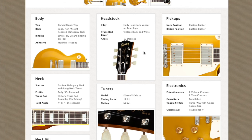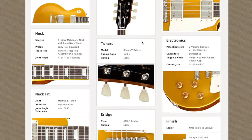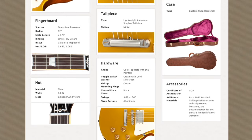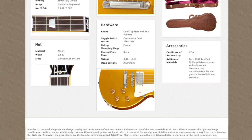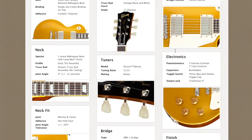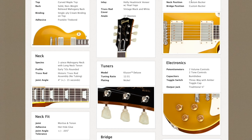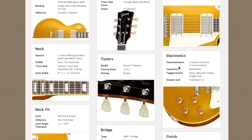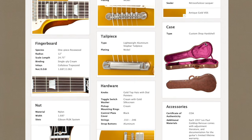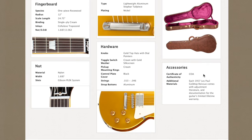We have the holly headstock veneer and Kluson Deluxe tuners. The bridge is ABR-1 nickel and an ultra-lightweight aluminum tailpiece. We kept the gold tops but swapped some of the plastics so that's no longer relevant. For the electronics, we have the custom bucker pickups which are new for the 2013-14 models. The finish is nitrocellulose lacquer antique gold VOS. It includes the custom shop hard shell case and certificate of authenticity.